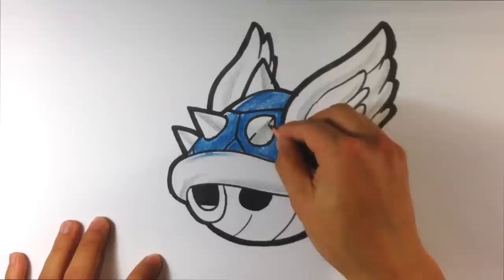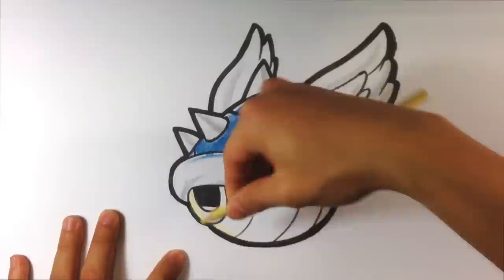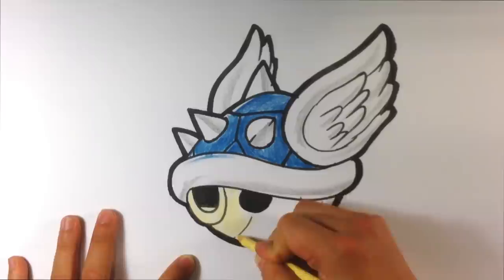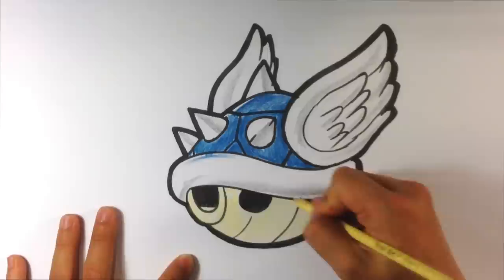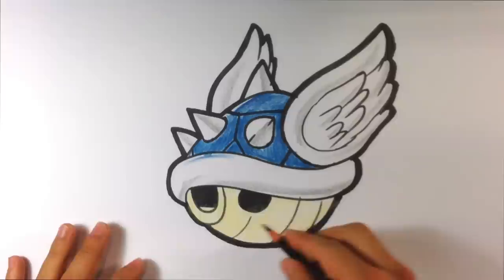Now I'm going to go down here and use a cream color. I was a little worried whether it would even be visible on camera since it looks pretty close to white. I didn't want to use a full-blown yellow because the bottom of this shell is more of a cream color. I'm going to fill it in and see how it looks — and actually it comes out all right.